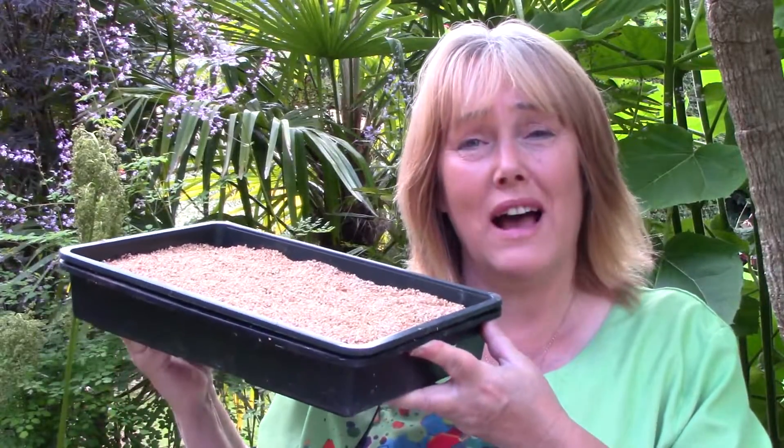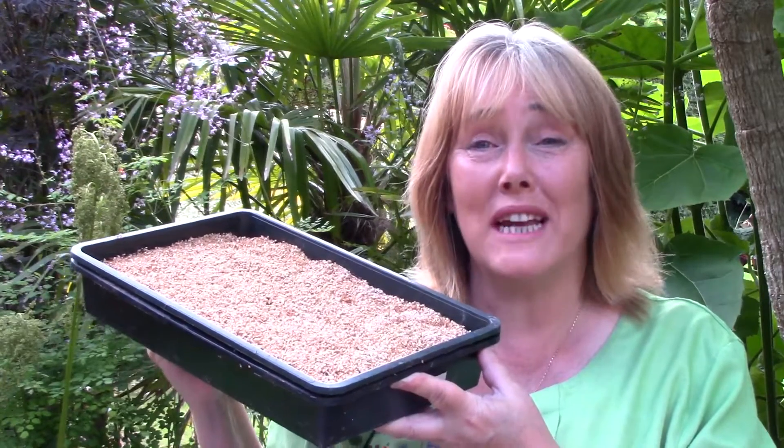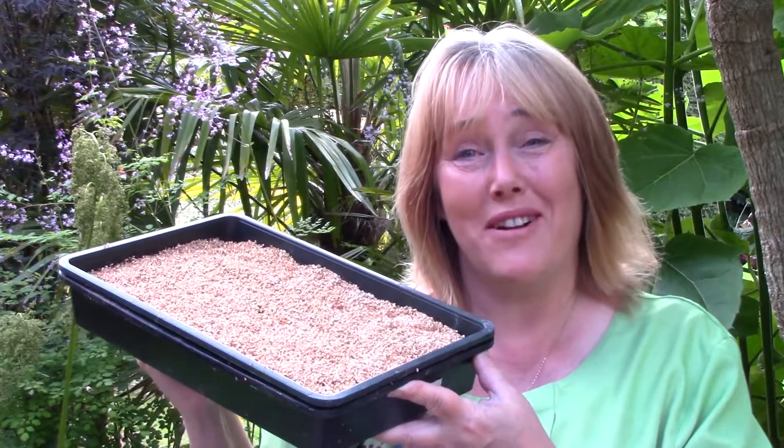Let seedlings grow and prick out once nice and strong, then plant out when all danger of frost has passed — probably next spring. Happy growing!